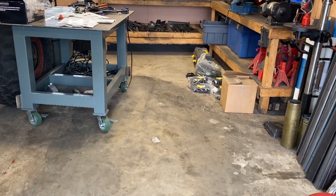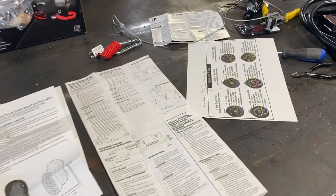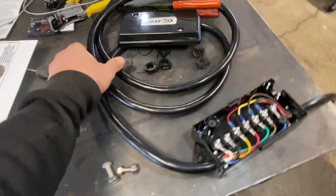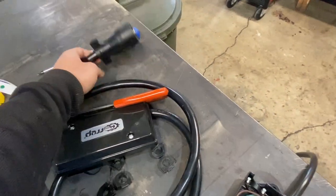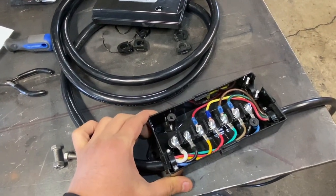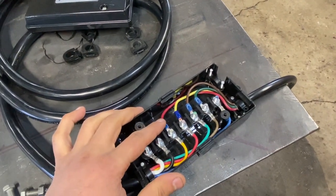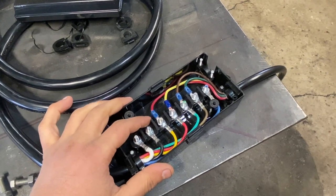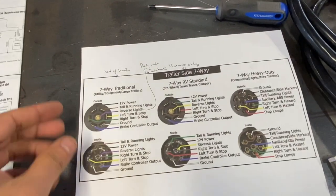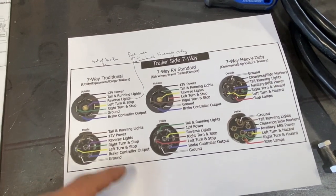My garage has changed from metal fabrication to electrical. I have wiring diagrams here and I also bought this harness for the trailer — this is where it connects to the truck. It comes with a weatherproof box, which is pretty nice. The only problem is the wiring color coding is for an RV rather than a utility trailer.